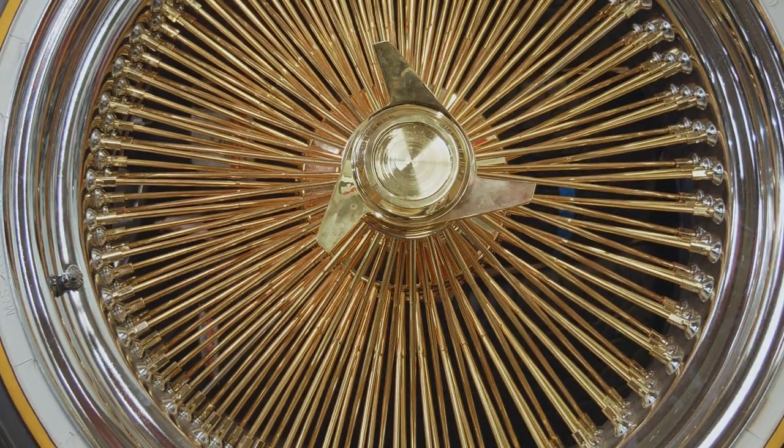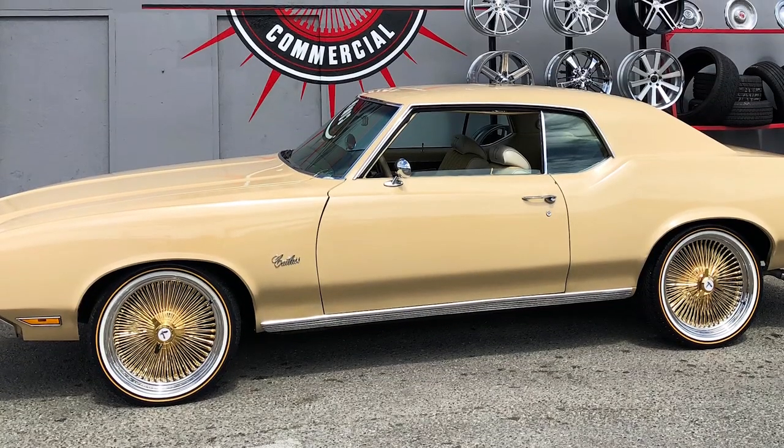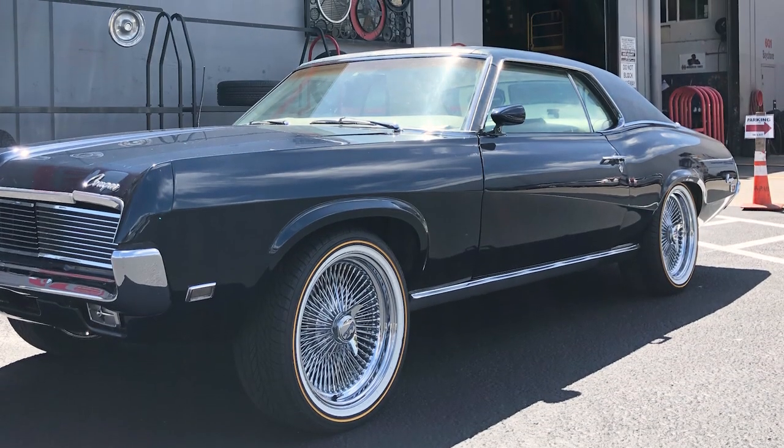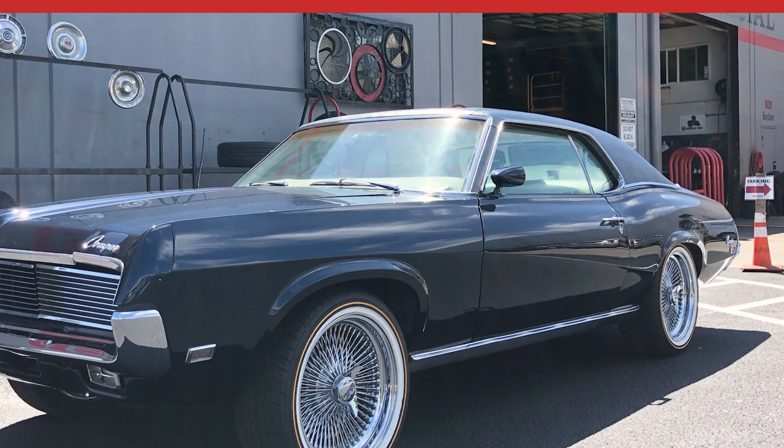Wire wheels require the correct lug nuts. Clearance issues must be addressed. Maintenance, cleaning, and care can affect the way the wheel looks, as well as safety, because spokes can loosen.